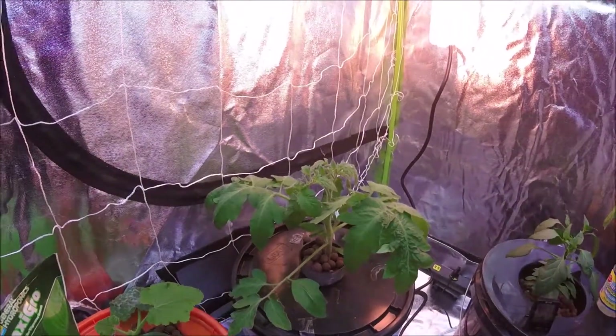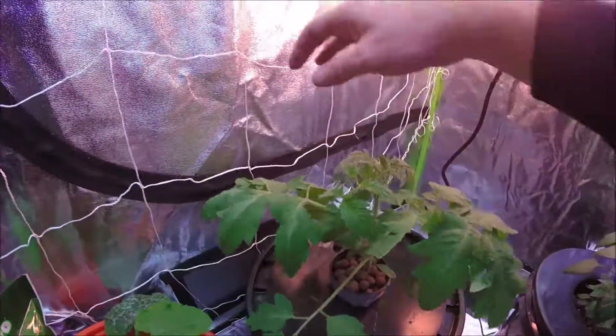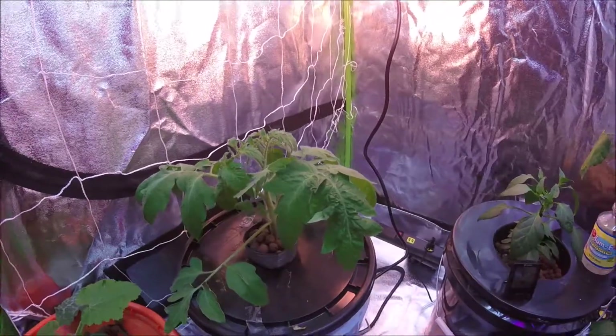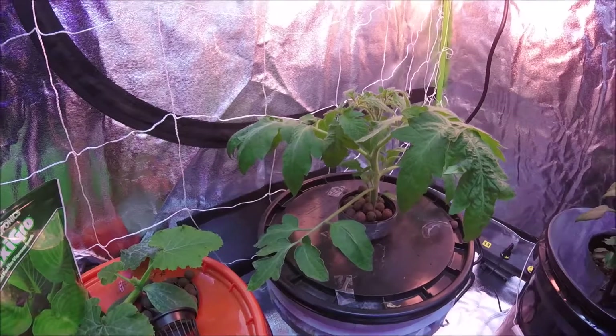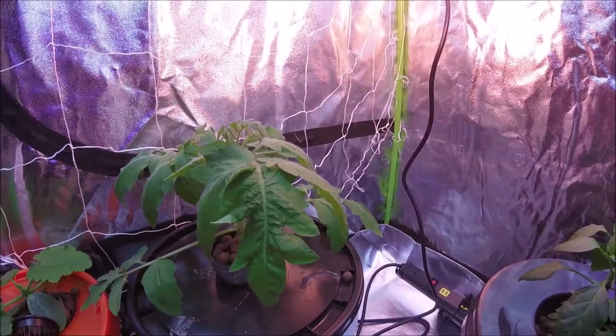As it shoots out new suckers and the plant gets bigger, it should be able to climb right up this netting. I'll secure it a little more to make it a little more stable, but that's the general idea. Hopefully that'll work. I'll do another video on this plant in a week or two and we'll see how it's growing.